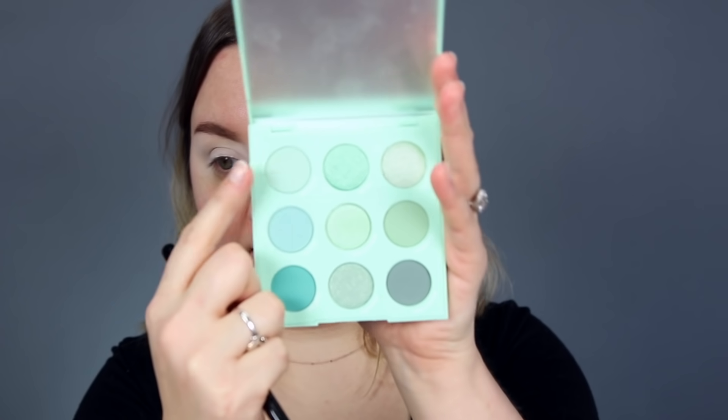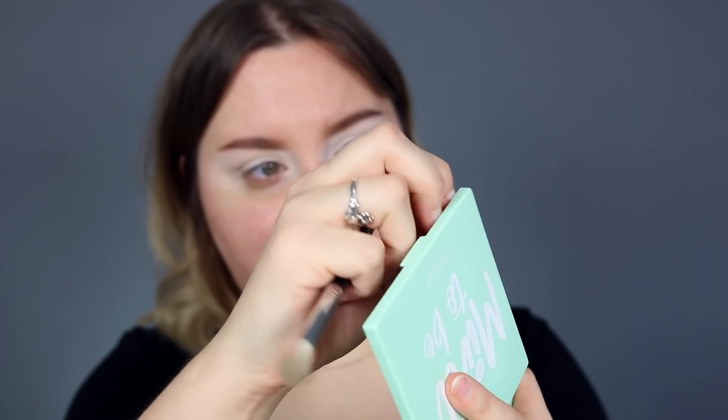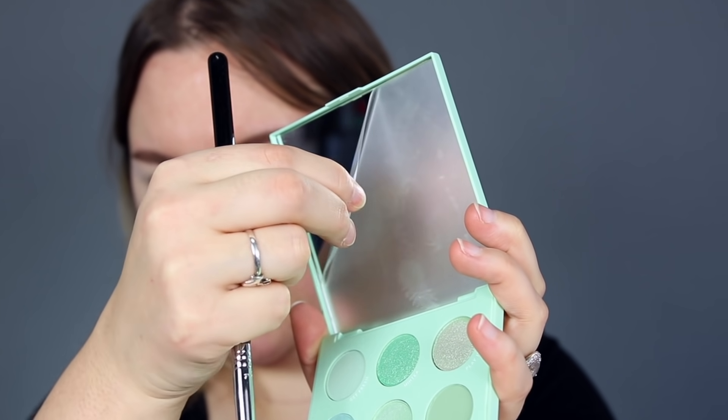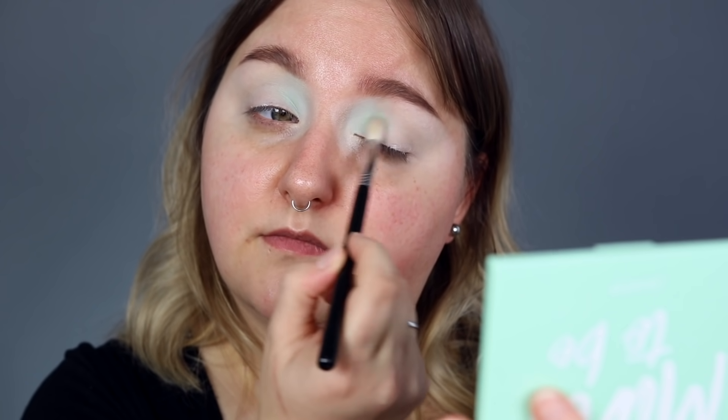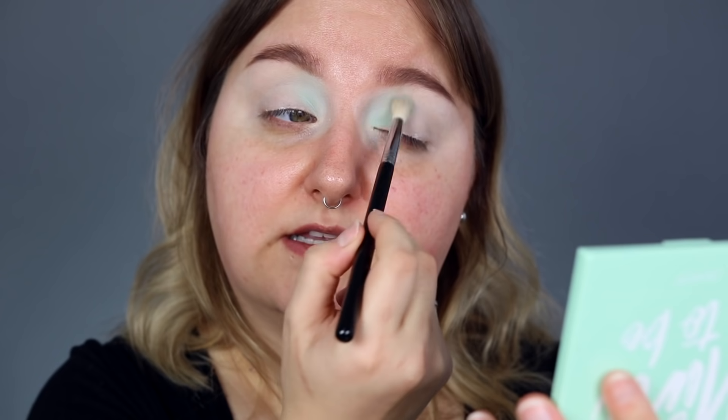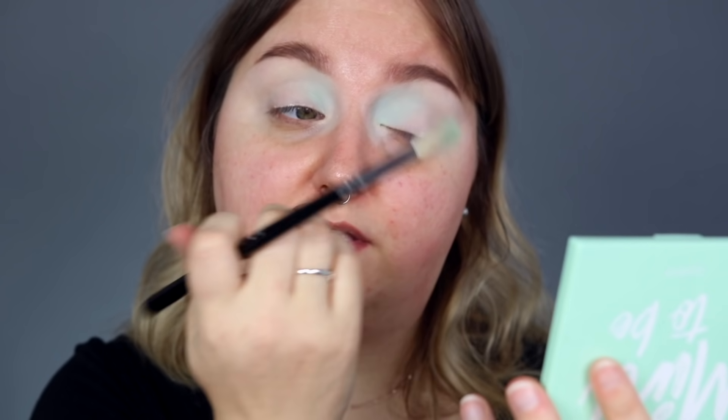I'm going to be using the tapered blending brush from Sigma for this. I want to go in with the lightest shade, which is Get Fresh. Let's do a little peel situation — everyone ready? Maybe I should set my eyelids first, actually, just setting them with a little bit of translucent powder. I prefer setting it with a beauty blender — it just presses it in nicer. I feel like it looks way more clean when I do that.